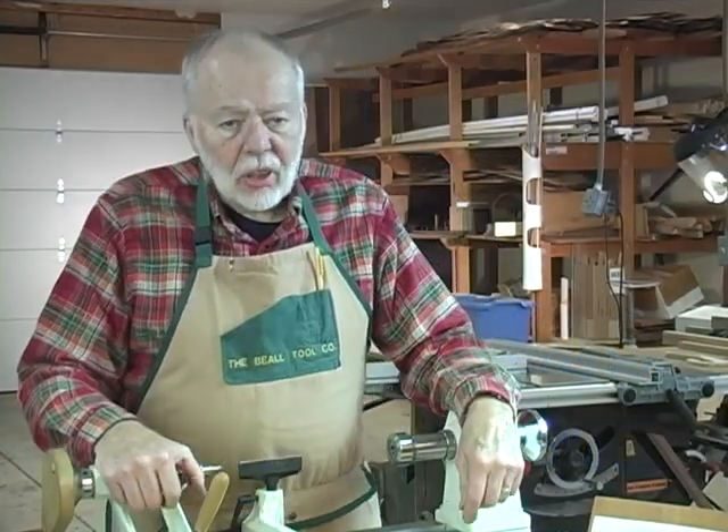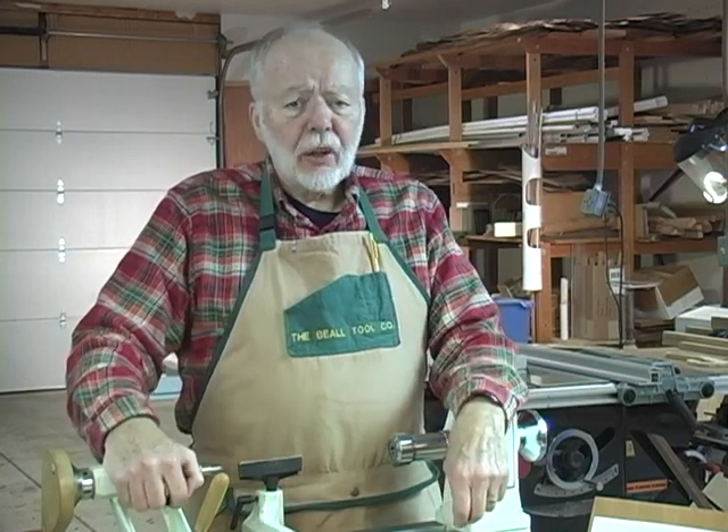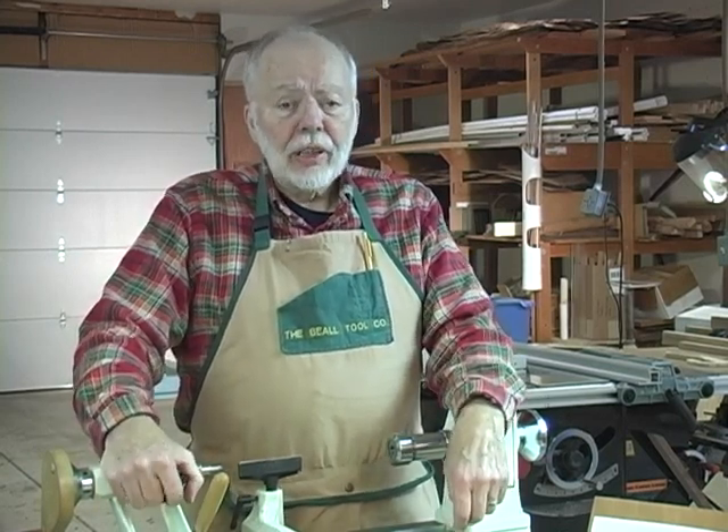Well, hello again. J.R. Beal here from Beal Tool Company, located in the wilds of Central Ohio, coming to you today with a new product.